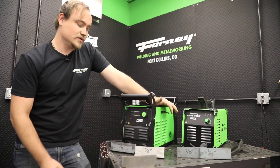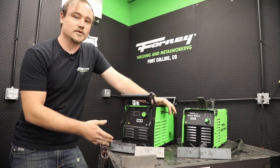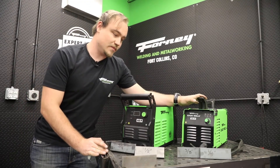This machine is a dual voltage machine, so it can run on 240 volts as well as 120 volt power. When it is on 120 volt power, it now has the capabilities of the 20p.